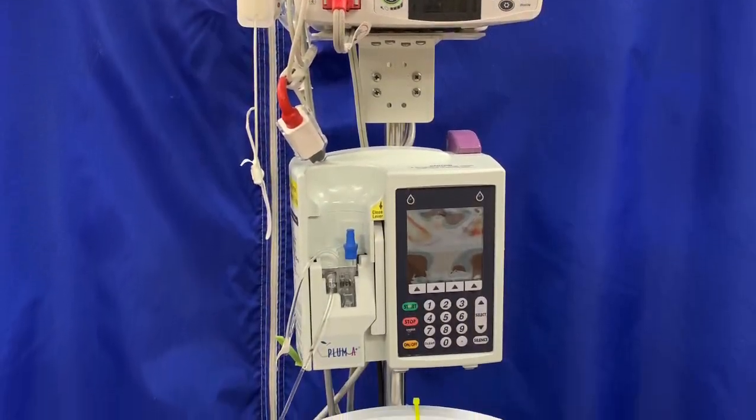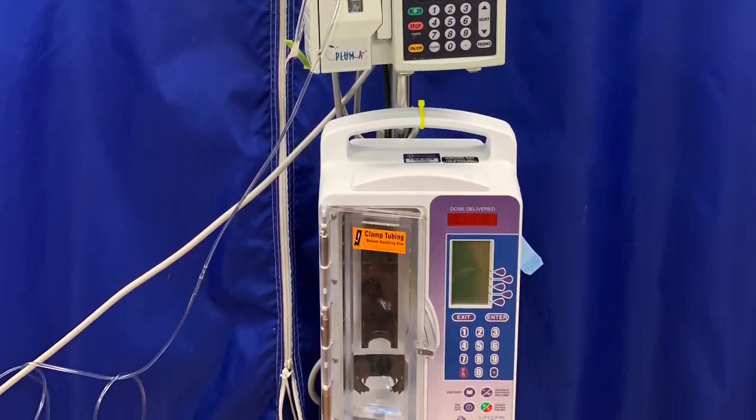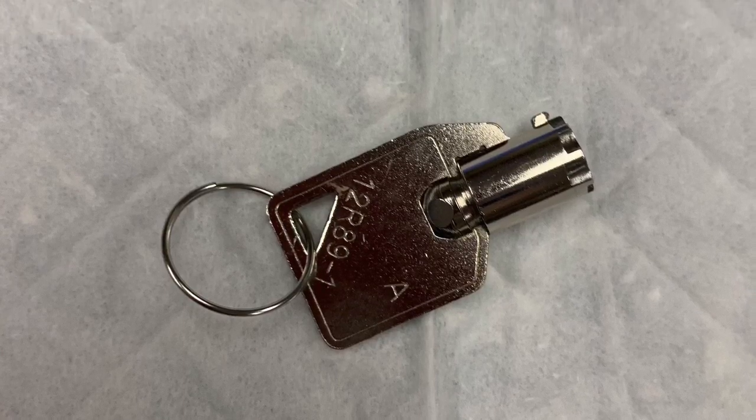Your pump should have a Pulse Ox, a Plum A pump, as well as your PCA pump. Finally, you're going to need to get your key from your nearest Pyxis — that's a PCA pump key. It'll open the door.